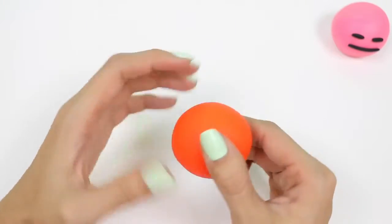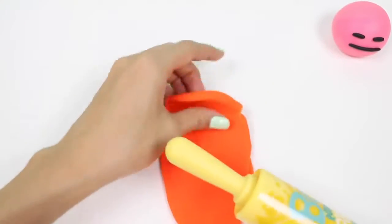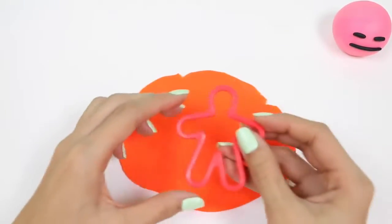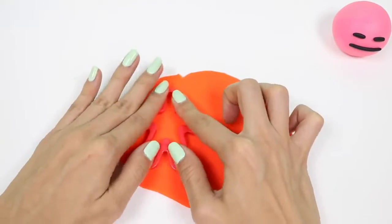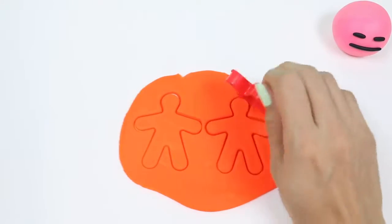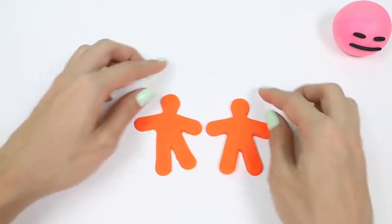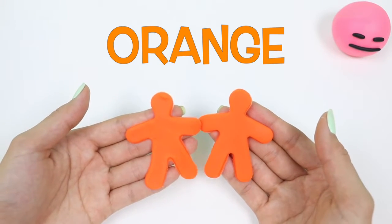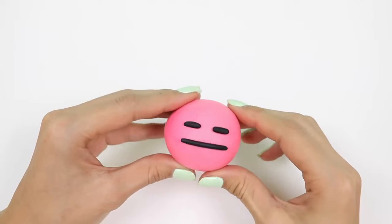This is orange! Let's make some orange gingerbread men! Orange! Hmm, this one is not amused. Boring!